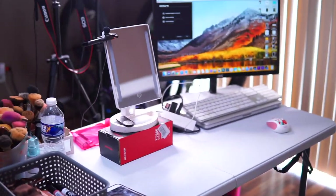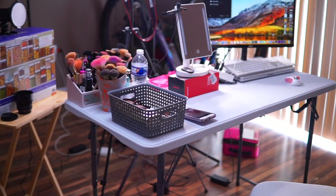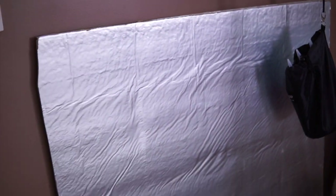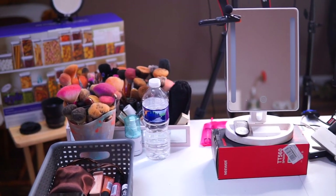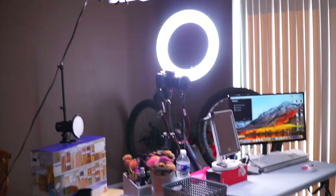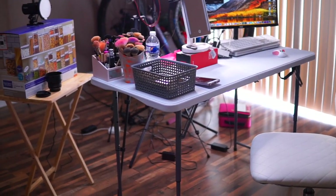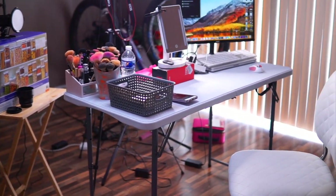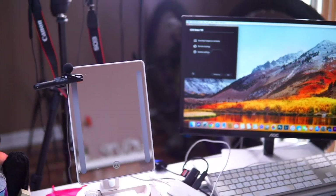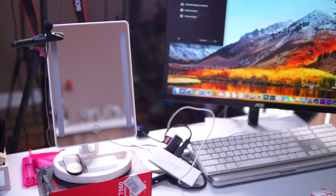I also have two foam board panels from Home Depot — I use these to bounce light back into the area when I don't have much room or light. They're really inexpensive and I broke them into two pieces. I haven't put them up down here because the space is bigger and I don't need them, and this setup is probably temporary anyway. If you have any questions about anything I mentioned, let me know below and I'll try to link the videos that helped me. Thanks so much for watching — don't forget to subscribe and I'll see you on my next video!